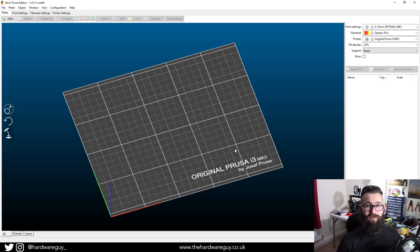Hey guys, welcome back to another video. Today I'm going to show you how to use slicing software if you're a beginner. I'm going to go to the web, grab an STL file, import it into our slicing software, slice it up with all the appropriate settings, and then we'll export the G-code to an SD card to get it to our 3D printer. If you're new to my channel and want to see more videos like this on 3D printing, hit that subscribe button.